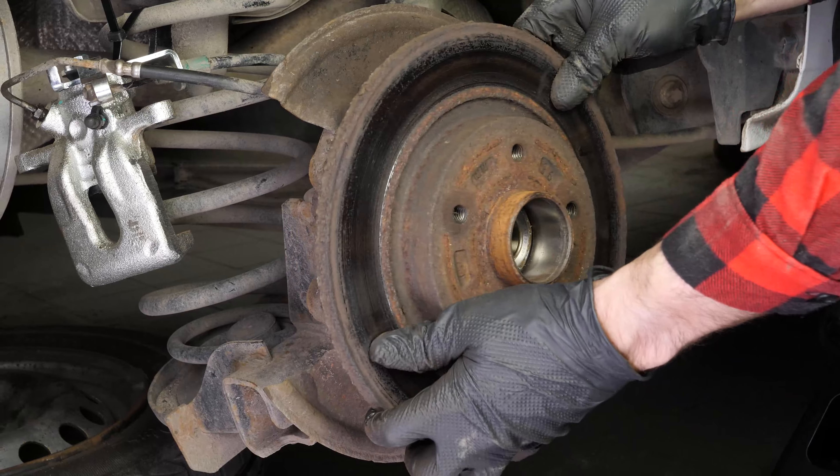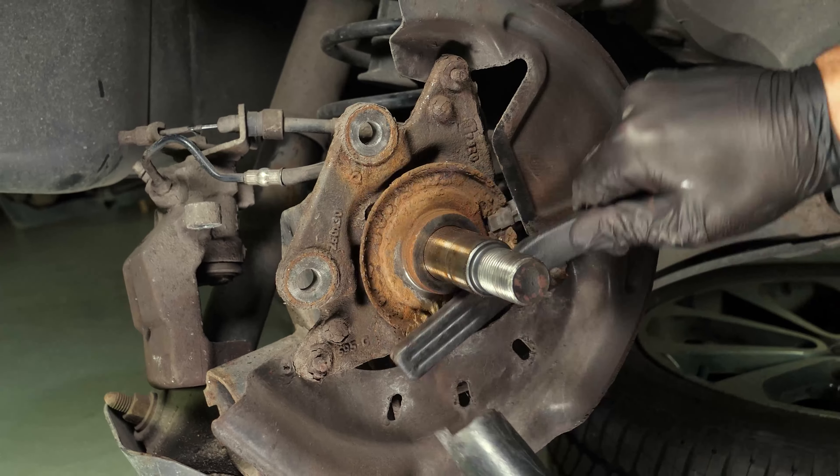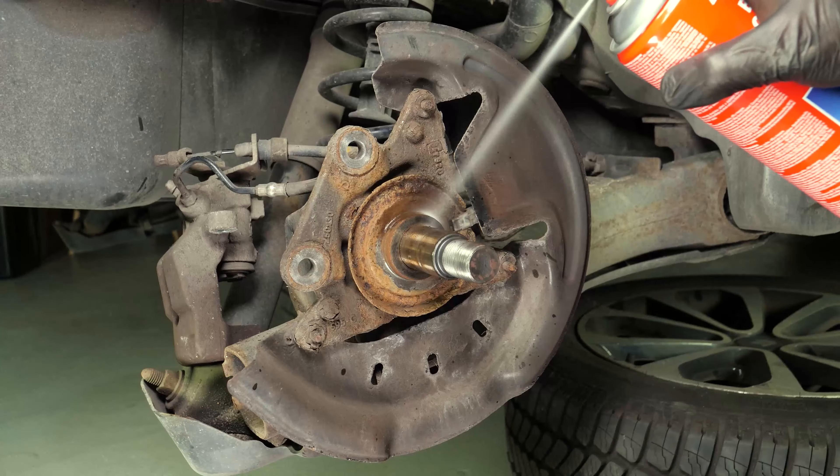Finally, remove the disc. You have to clean the hub with a wire brush. Clean the ABS sensor using brake cleaner and a piece of tissue.